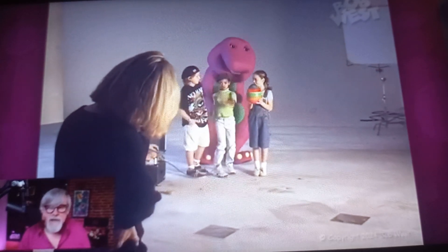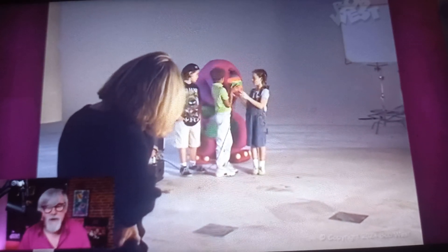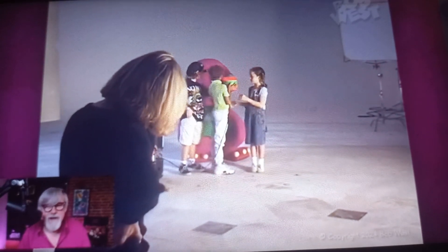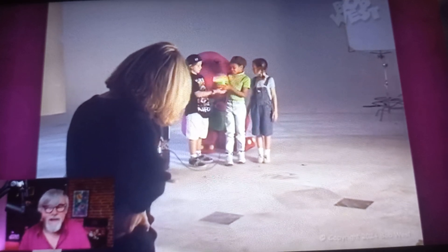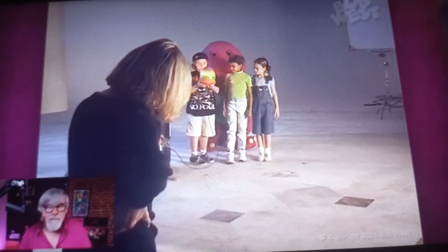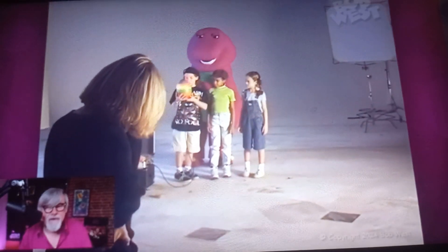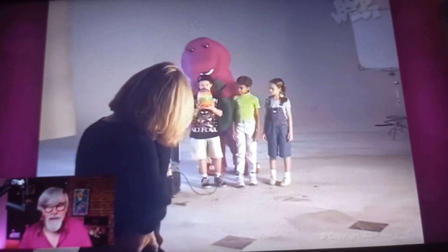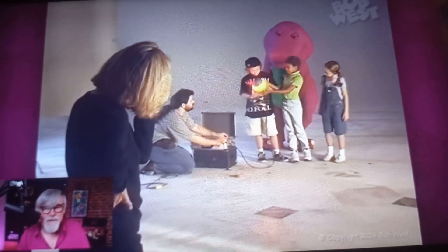And during these camera tests, they do different exposures — they try different filters. Barney's checking it out. Trevor, why don't you take it? So this is Trevor and Kyla and Ms. Diana Rice, and David Joyner in the costume. And Sandy's trying to see how it looks. Is that enough, Chris? Yeah, that's great. And cut.